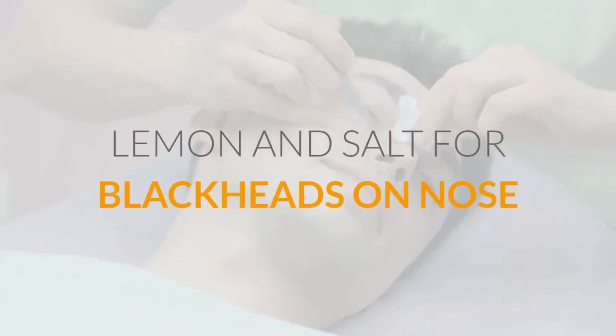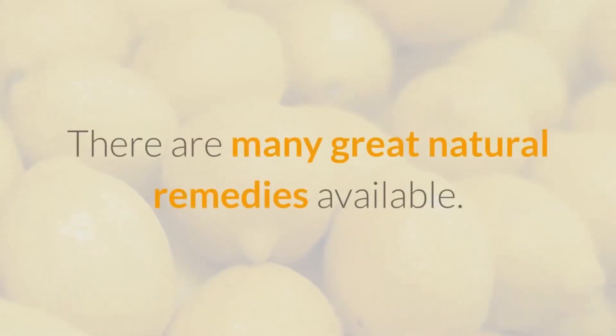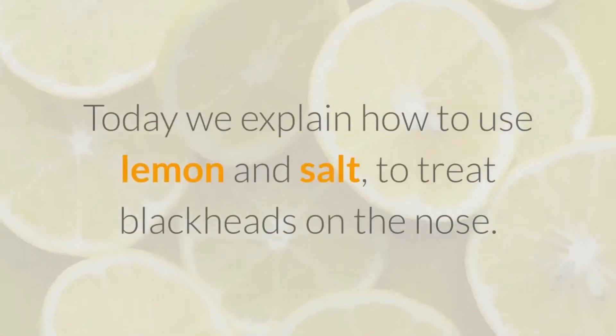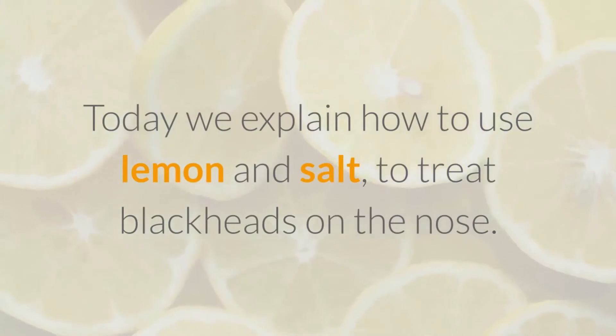Lemon and salt for blackheads on the nose. There are many great natural remedies available. Today we explain how to use lemon and salt to treat blackheads on the nose.